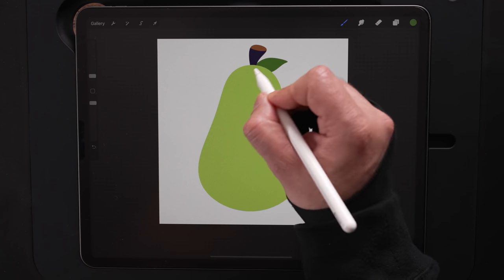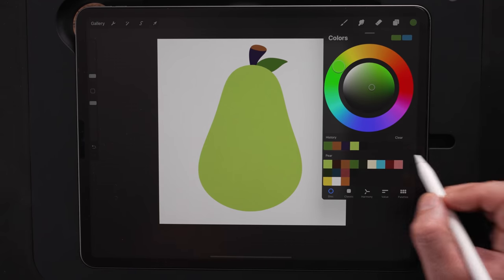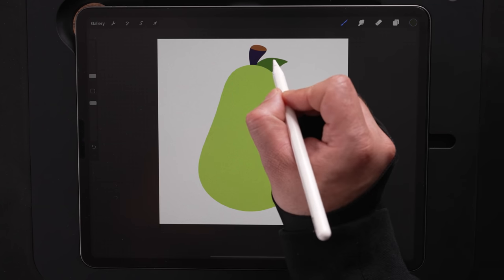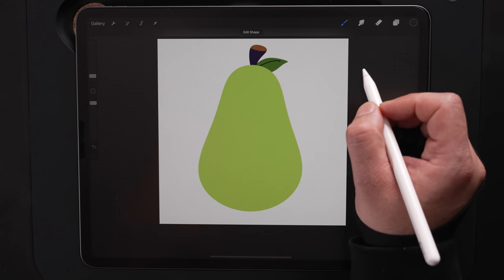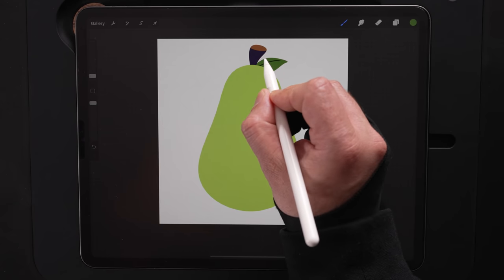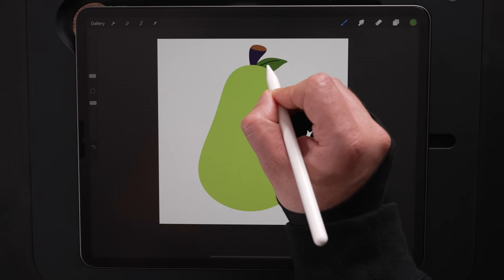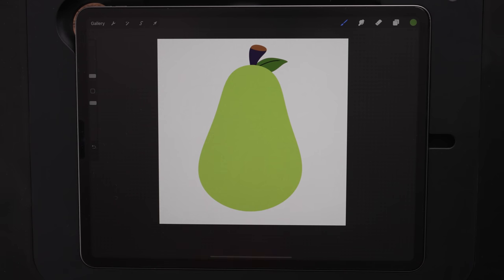Now let's draw a line down the center of that leaf. Coming back to the color palette, I'm going to choose this darker green color and just draw a line there coming towards the end. Then I'll select that base green color again and come in to draw over the end of that so it's got a nice little taper. You don't get a taper with monoline, so we can kind of make one and fake it. We've got the base shape done. Now we just need to give some personality to this guy — give him some eyeballs.